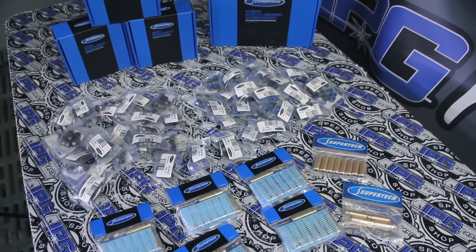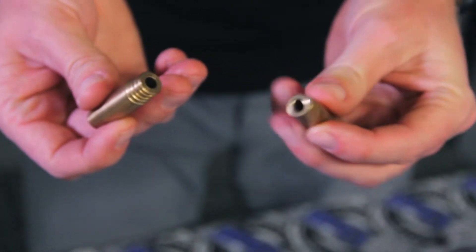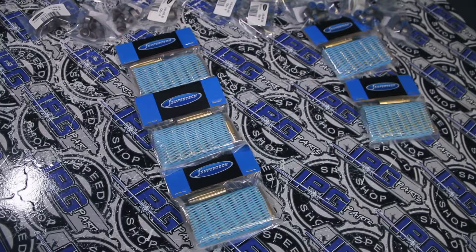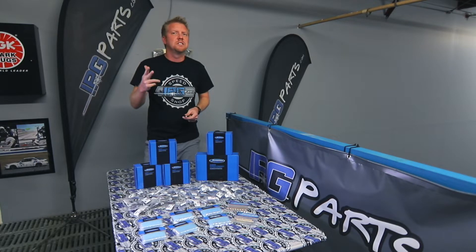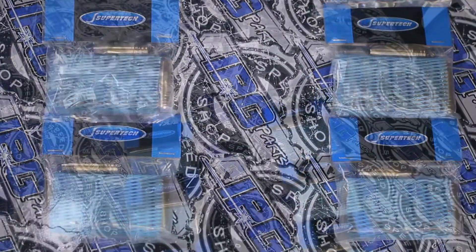These are the SuperTek Performance Valve Guides and Valve Stem Seals. The Valve Guides are made of manganese bronze and are designed to be a direct OEM replacement. Some applications are offered in an oversized option depending on what you need, and they have them for all the popular engines on the market — from Acura, Honda, Nissan, Toyota, Mazda, Volkswagen — you name it, they're pretty much going to have it in a Sport Compact Valve Guide.